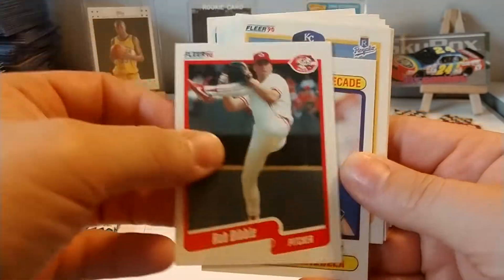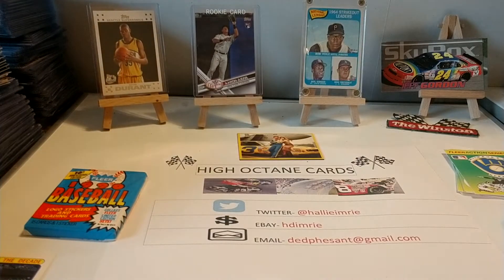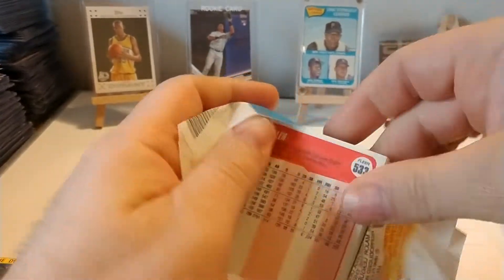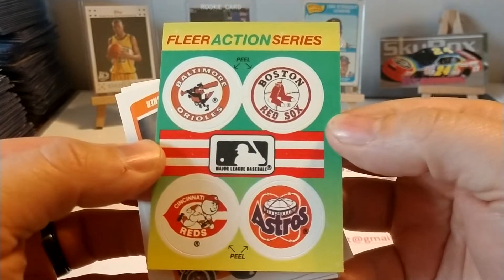Rob Dibble. I think we've pretty much completed our 1990 World Series winning pitching rotation. I've seen Dibble, and Browning, and Rijo, and maybe Scott Scudder. We haven't seen Scudder yet — can't remember who the other ones were. I know Ken will remind me who all the Reds pitchers were if I forgot one.